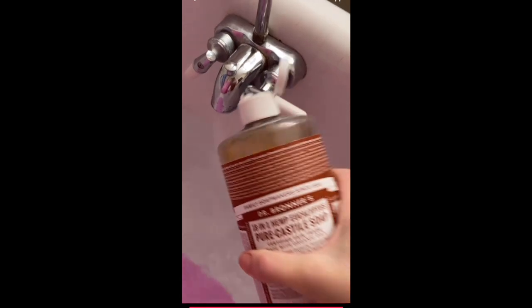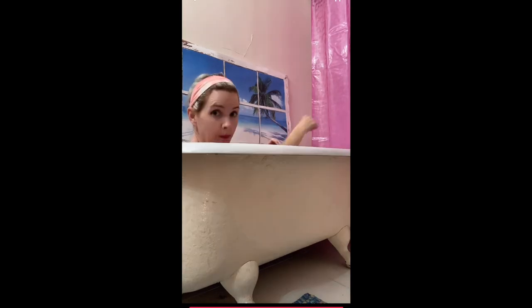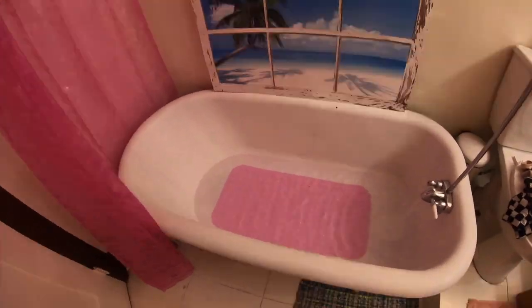I'm going to hop in this bath real quick and make sure this bath stopper works — I've never used one before, this is new for me. I also want to see what the bathroom looks like from the bathtub perspective, because that's where I'll be most of the time.